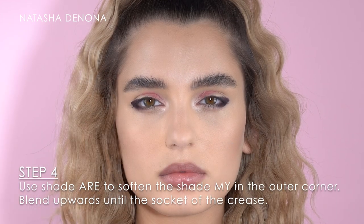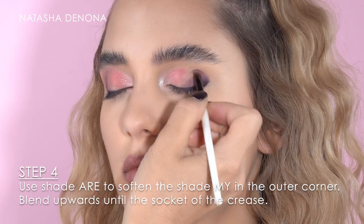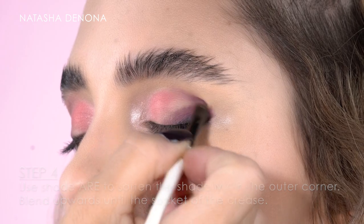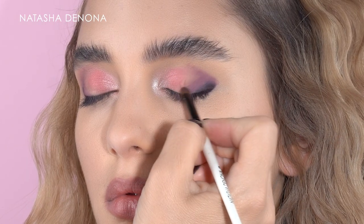Then with the shade R I want to soften the outer rim of the dark shade, so I'm following the exact shape of the outer corner of the eye and then slightly blending upwards until I meet the socket of the crease.